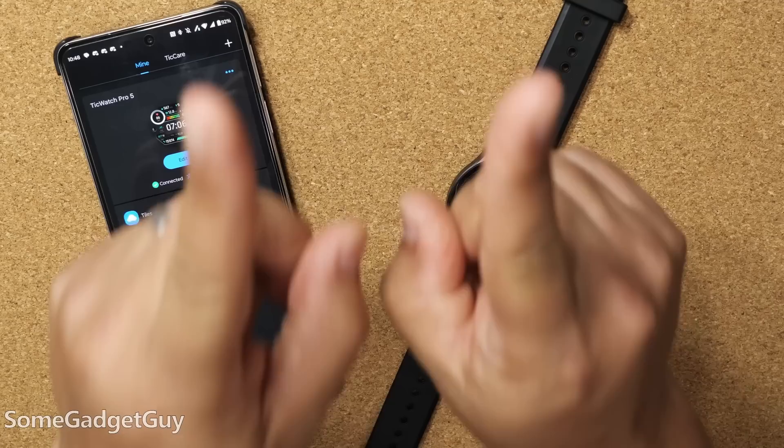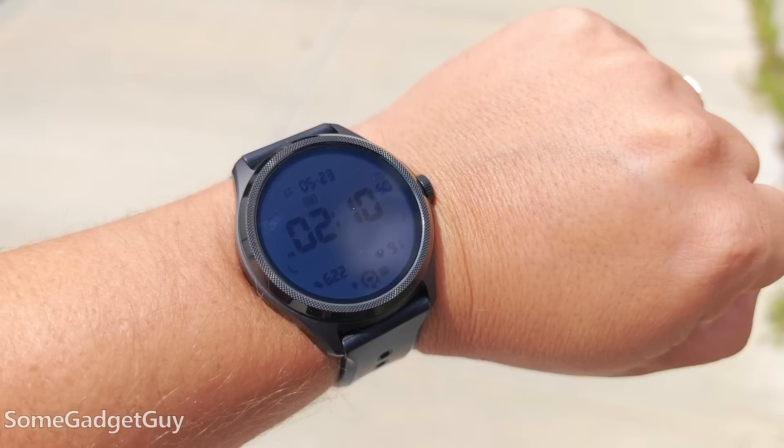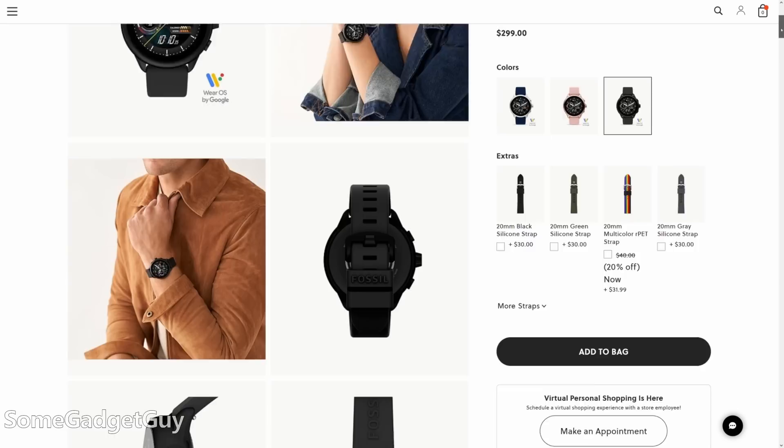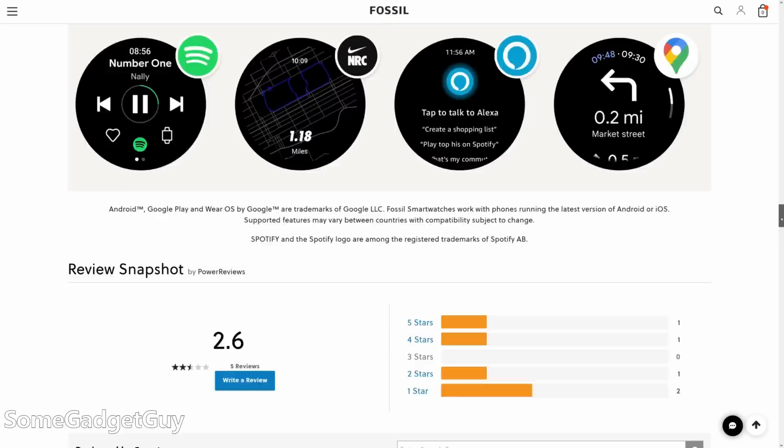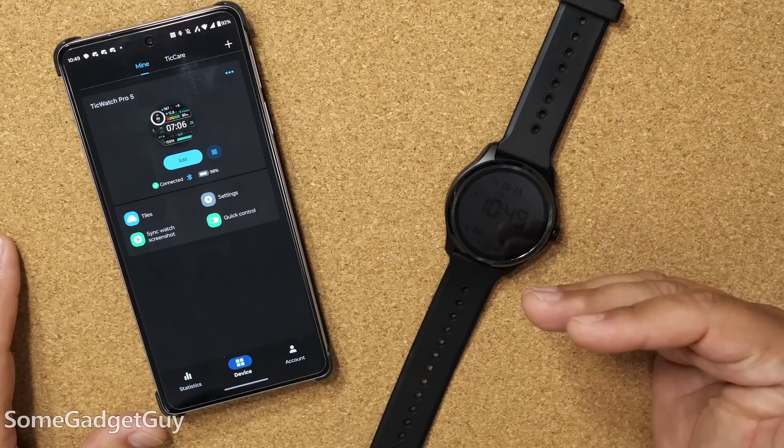This makes Wear OS as a platform more confusing for consumers — if someone was familiar with the old app, it's going to be frustrating having to install and sign into something different. If you need proof that this is a massive pain point, just look at all the teething pains Fossil has had moving to Wear OS 3. Google seems to be giving Samsung preferential treatment for updates, and this is creating a two-tier system in Wear OS. Fossil and Mobvoi are the two companies most responsible for keeping Wear OS alive for years, but I feel like they're getting shuffled to the side.